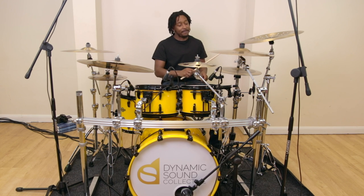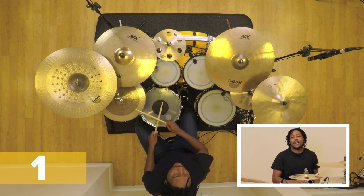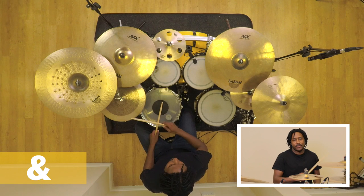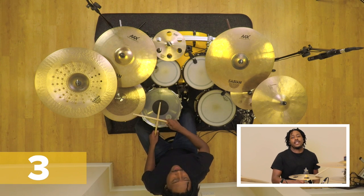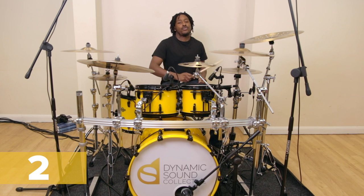We're back in eighth notes on our hi-hats. Here we go: one and two and three and four and, one and two and three and four and. A little bit slower: one and two and three and four and, one and two and three and four. Now our kick will be playing the quarter notes.